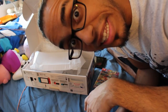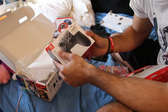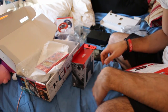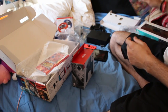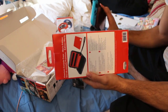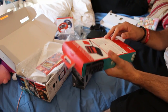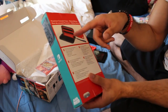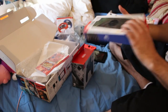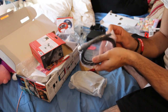A couple more bonus things — I did manage to get myself the pro controller, because there was no way I wasn't getting it, especially if I'm going to play games like Street Fighter. I also got a temporary case, because there's no way I'm carrying around a $300 device with no protection. The case is pretty self-explanatory — it has enough room for the Switch itself, the joy-cons, some games, and it comes with a little cloth to wipe it down.